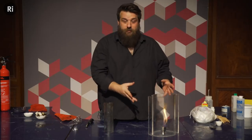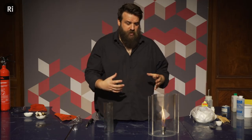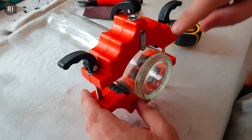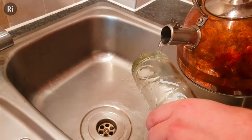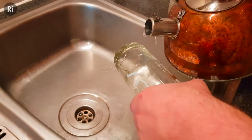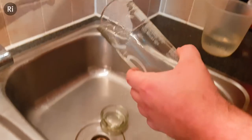The second method looks a bit more elegant — you don't have to keep spinning it, but it's a bit more complicated to make the equipment. First you need to make two halves of a tube. I started with a wine bottle and I've got this little gadget which scores a mark around the circumference of the wine bottle. It doesn't cut all the way through — you have to pour hot and cold water alternating onto the glass.